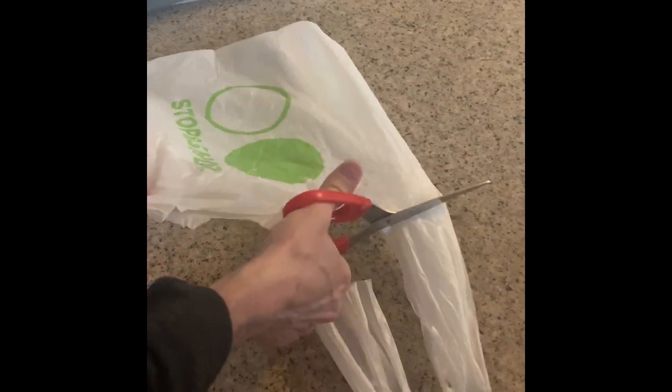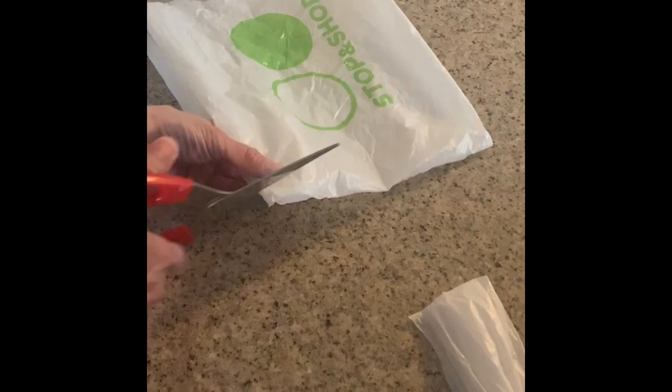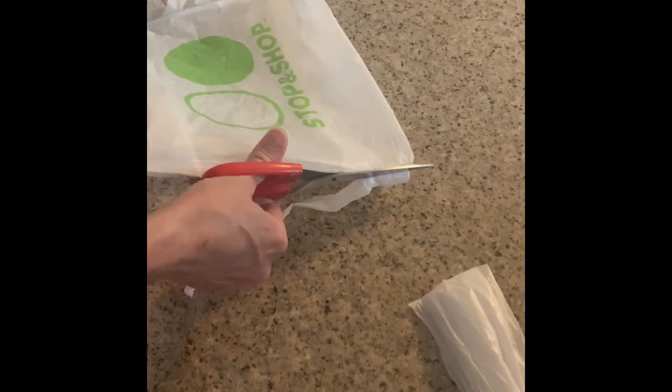Next, you're going to cut off the handles on each bag, and then flip it and cut off the bottom of every single bag, so that what you have is an open hole. Then what you'll do is put your arms through.